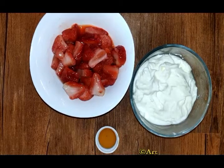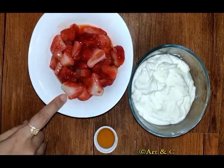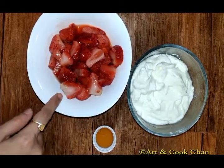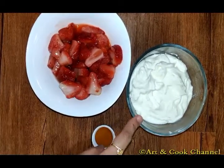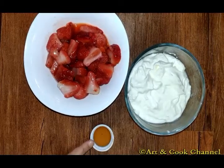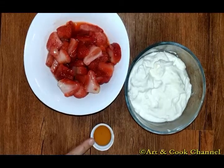Here I have taken 8 to 10 fresh strawberries, which I have cut the edges and cut into pieces, half bowl fresh cream, and one tablespoon of honey. You can use sugar if you don't have honey.